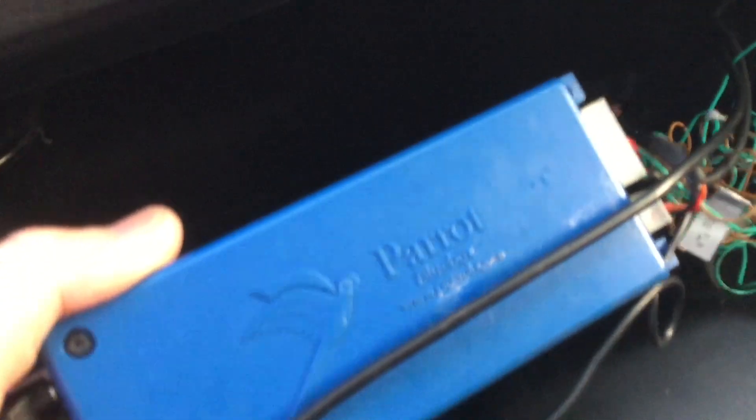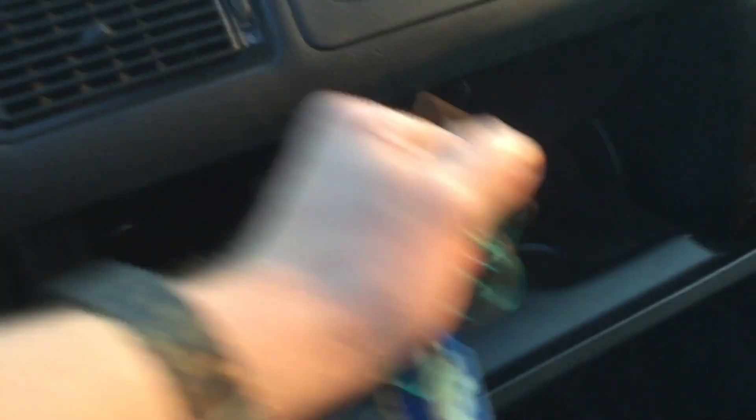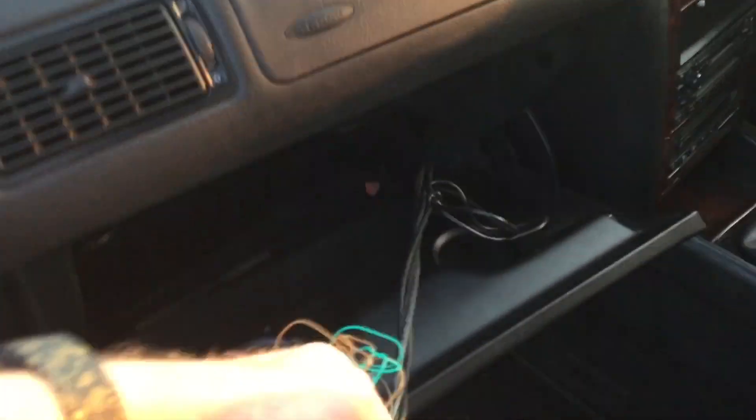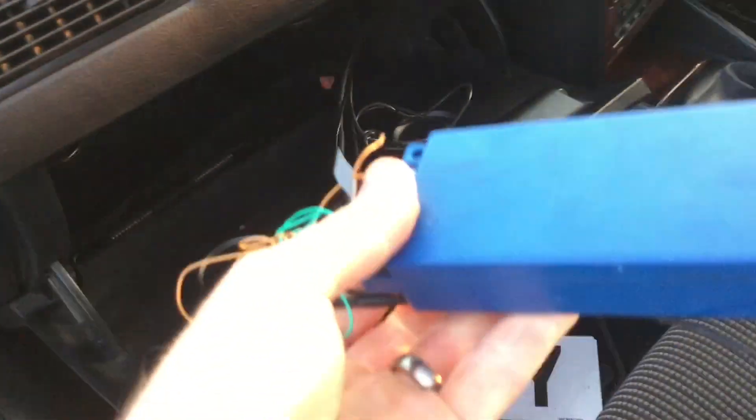I'm not sure what all this wiring is here — pretty sure that's some kind of parrot unit. I don't need that, so that can just go out, and all this rubbish here can come out with it. That is no good to man or beast, so that can just get cut off at a later date.